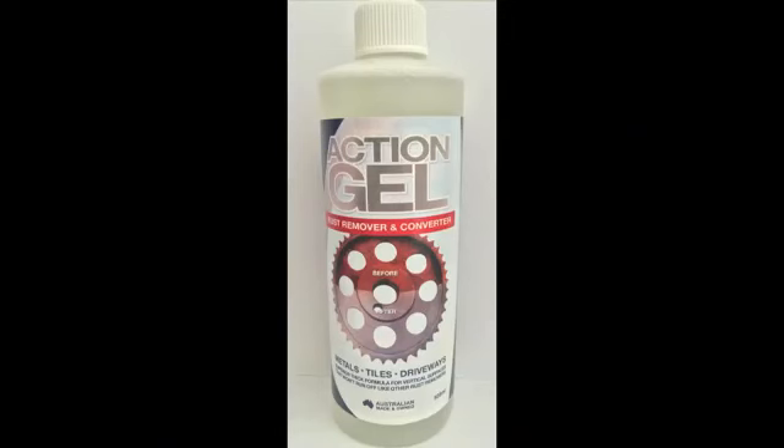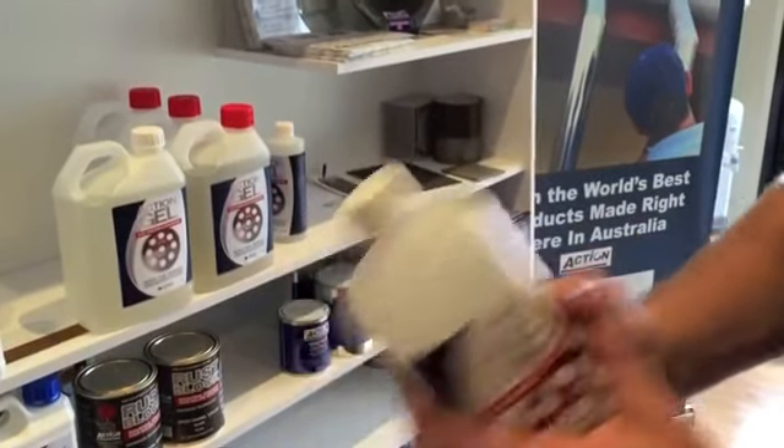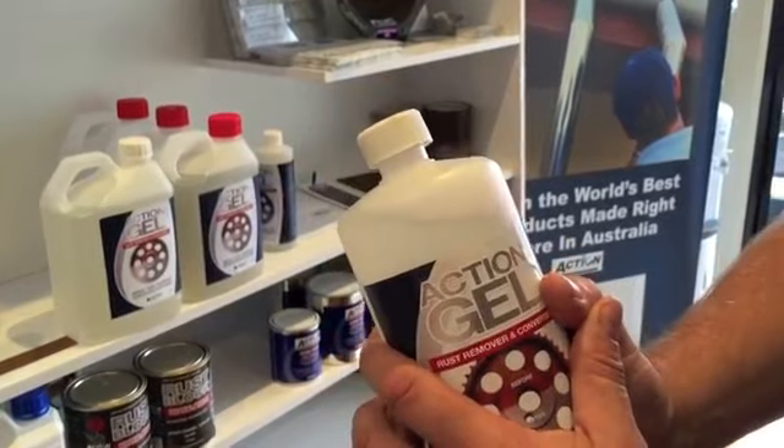Action Gel is a phosphoric acid-based product, and is one of only a few worldwide with a gel consistency. The good news is, it's made right here in Australia.